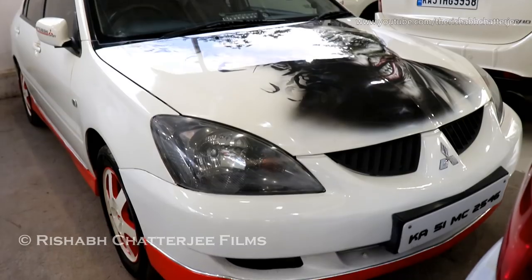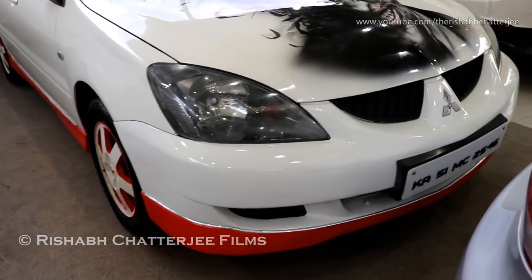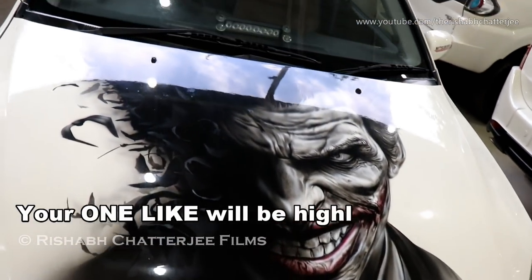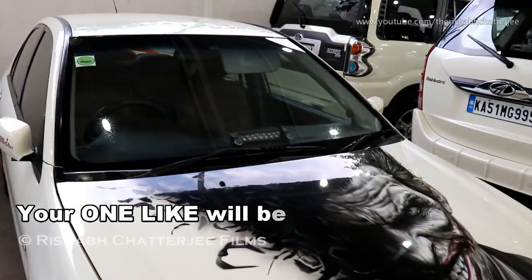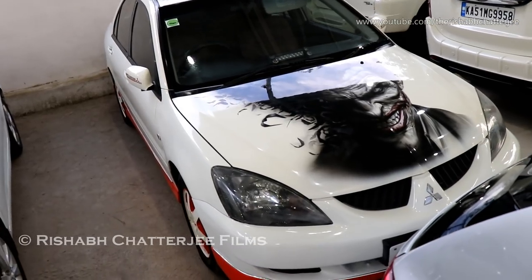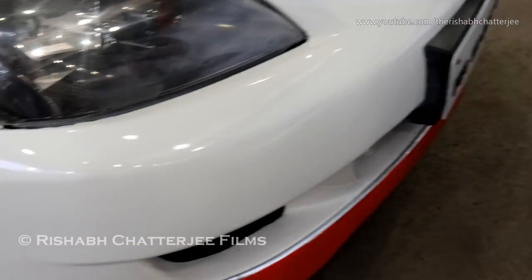This is the Mitsubishi Cedia and this is a modified one. Not all modifications are cosmetic, so let me just show you what all the modifications are. This is the front profile of the car, and you can see at the front there is this Joker — not exactly painting, I am not sure what this is called. You can see there is this orange color paint that is going all around the car.